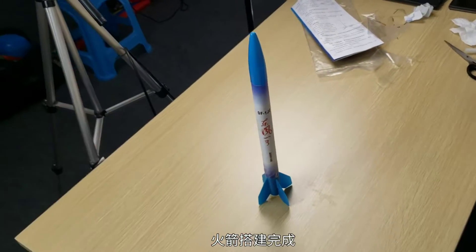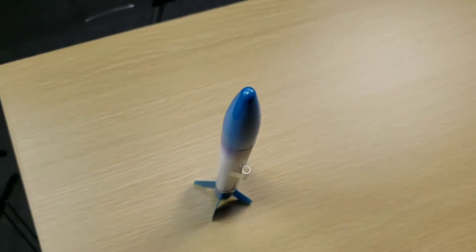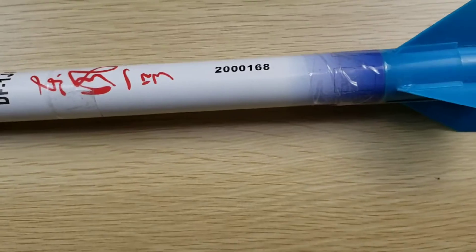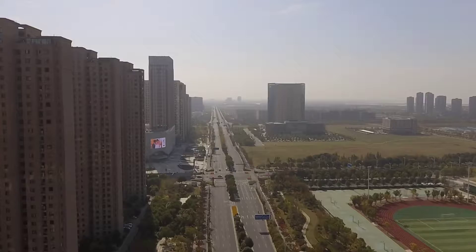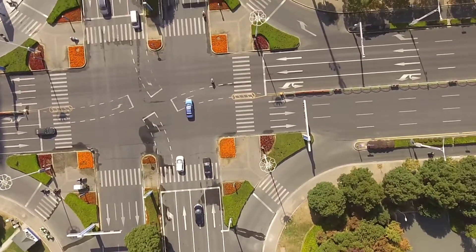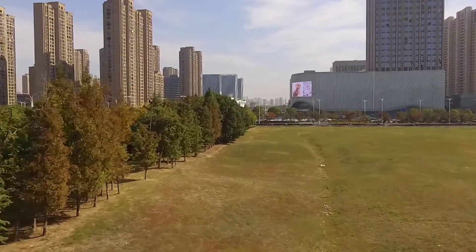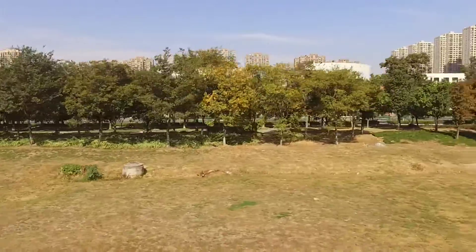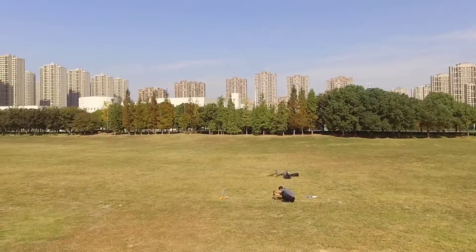That's the rocket done. Let's go shoot some rocket outside. Here we are in the middle of a big field. Here comes the ignition sequence.